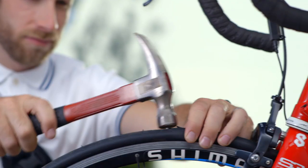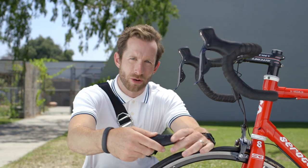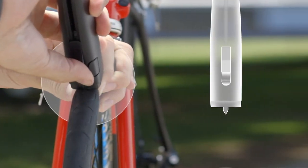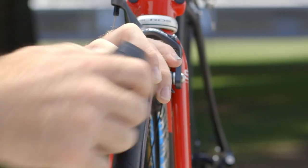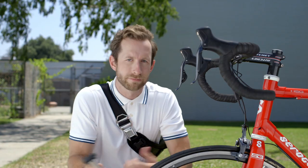Let me show you how it works. Remove the cap from the Patch and Ride tool, insert it directly into the hole, pull back the slider, then push forward, remove the tool, then pump your tire full of air and you're up and running. Or rolling.